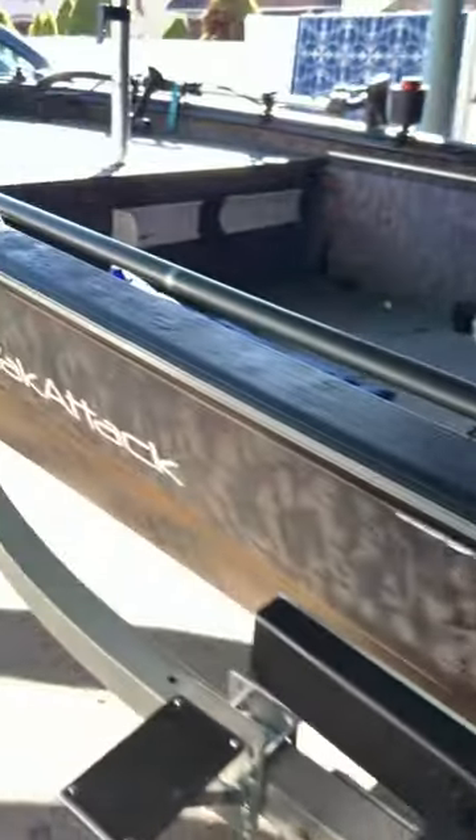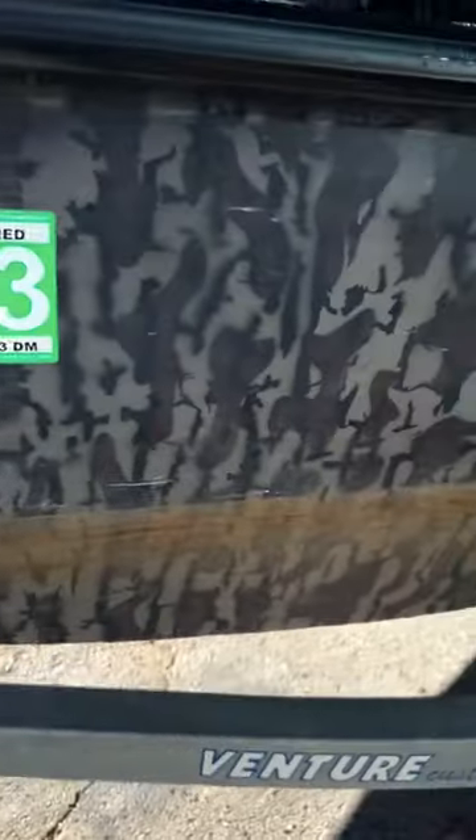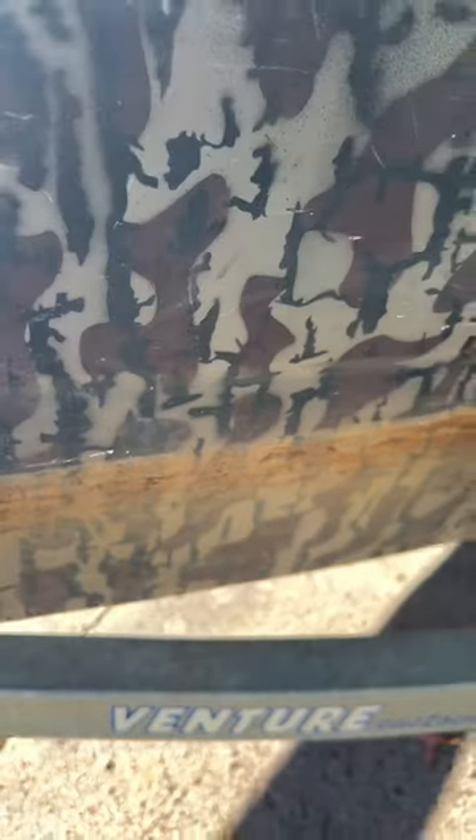This is Joan Jett, our Susquehanna River sled. If you have fish areas like the Susquehanna River, you're going to get some pretty crazy scum lines. Barely scratch it off with a fingernail, let alone soap and water.